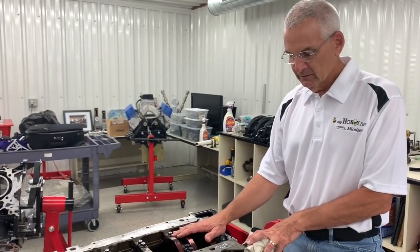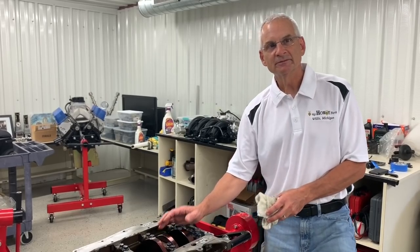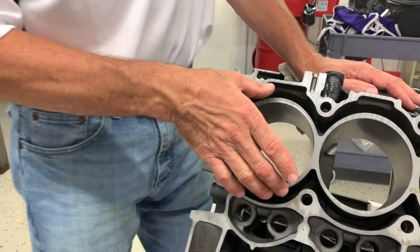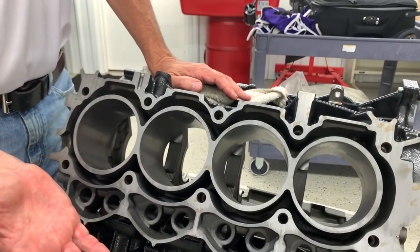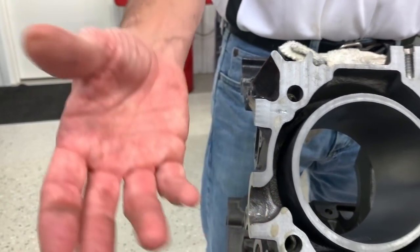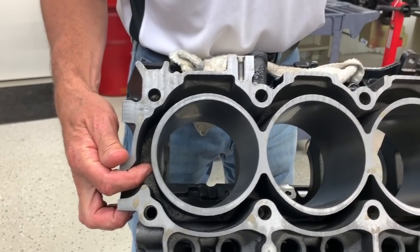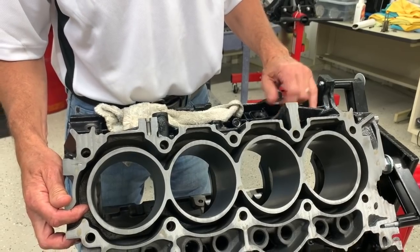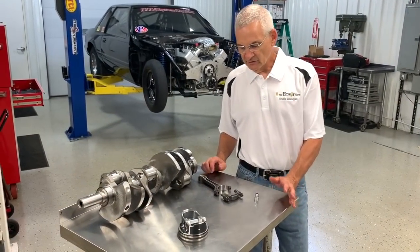To demonstrate the cooling system, we took a stock block and cut it with a band saw about one inch below the deck. This lets you see inside the bores — there's a lot of water around the bores and they are Siamese. The coolant flow pattern makes for a very nice core. When a block is cast, sand core is placed where you don't want metal. It has one support for the core, a sizable core passage, and just a single plug per side — threaded, so it's really a core plug to hold the core in place during casting rather than a true freeze plug.